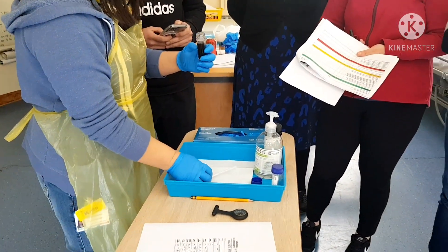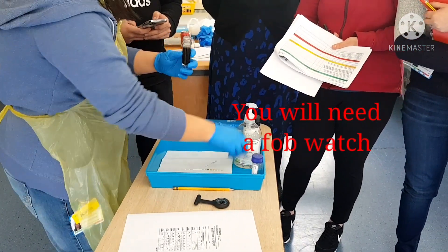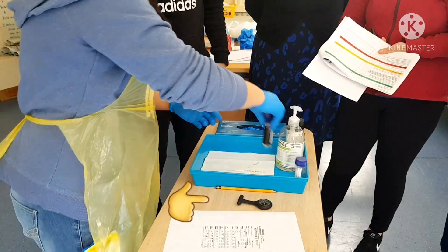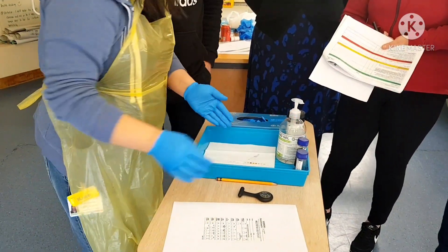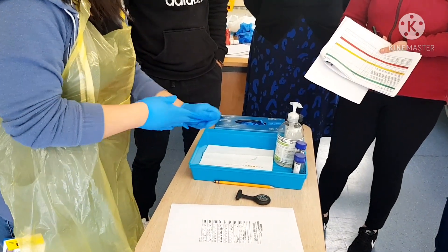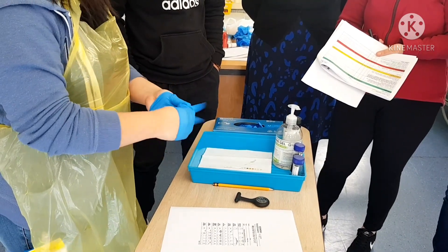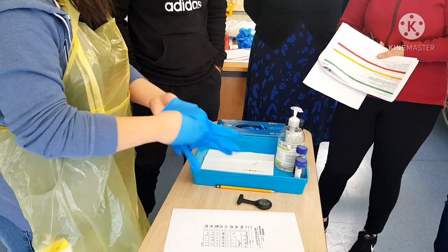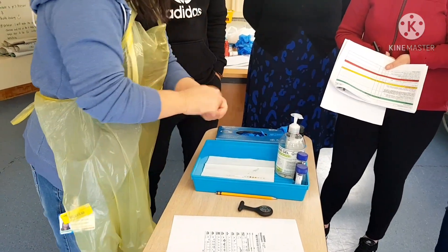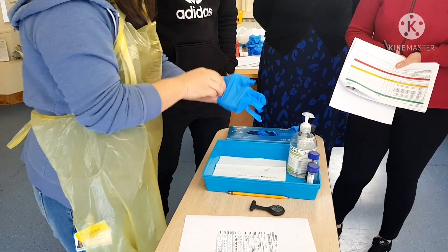I am going to dip the urine for not more than one second, making sure that all the pads are covered, and I'm going to put it on the side to get rid of excess urine. Ideally, Mr. Assessor, I should start reading the urine within 30 seconds, and within two minutes. Since glucose can be read from 30 seconds, I will start reading after 30 seconds. I can now dispose the container in the clinical waste bin, and I'm going to re-glove on my non-dominant hand.